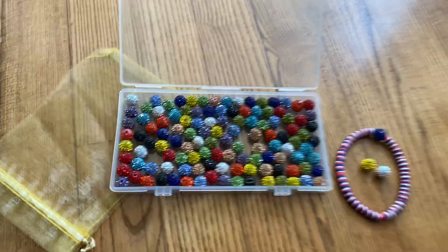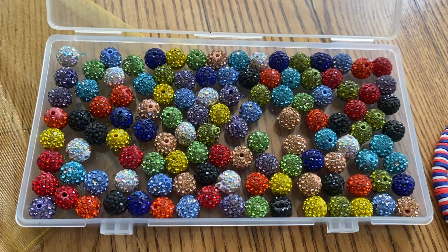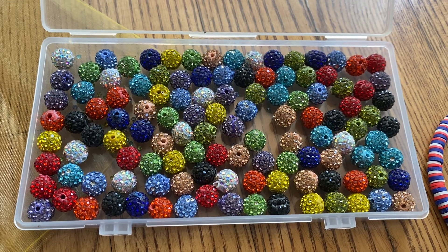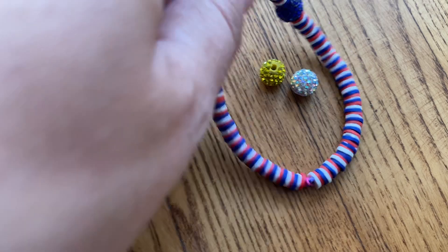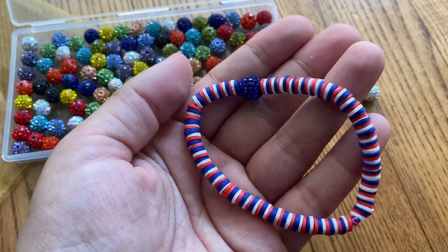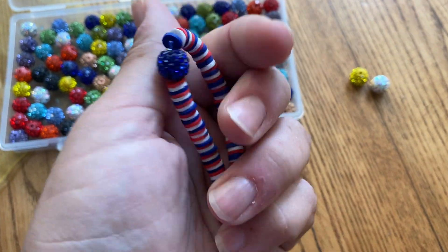Hey y'all, it's Rachel from Frugal Deals Delivered. I had to show you these rhinestone studded beads — they're absolutely stunning. As you can see, when you do bracelets or jewelry making, they just add the right amount of razzle dazzle and they are just so pretty.